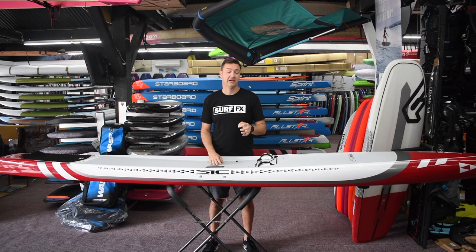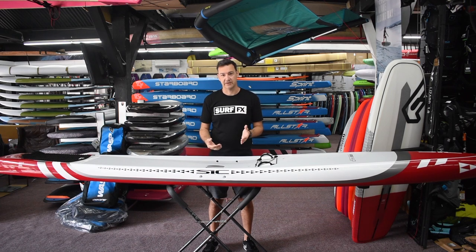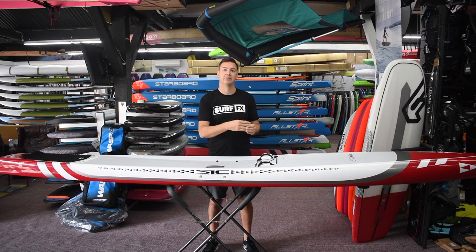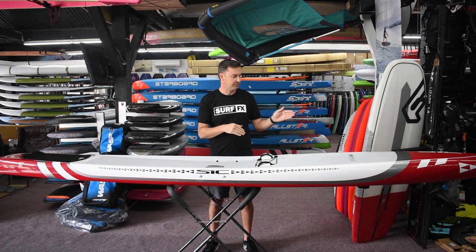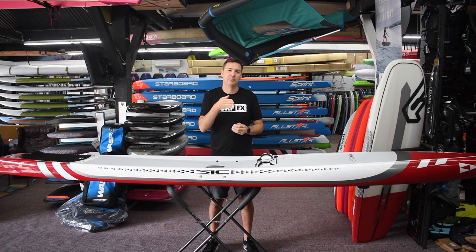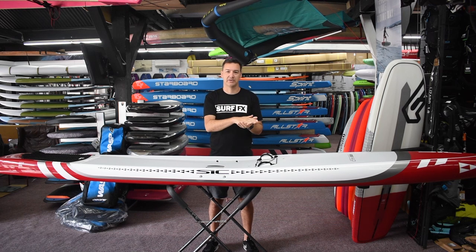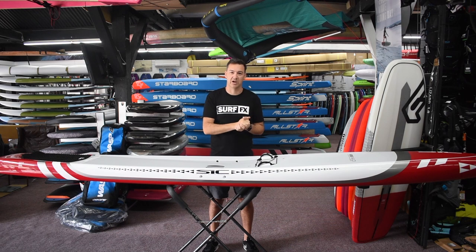What they've done is taken this all-around board and made it a bit faster. To do that, they pulled in the nose a little bit so it's got a little bit more bite to it. They flattened the rocker line a little bit so into the wind you're just not going to get pushed around so much. Having that lower rocker through the nose also keeps it from pushing as much of a bow, so it does slice through the water a bit better.